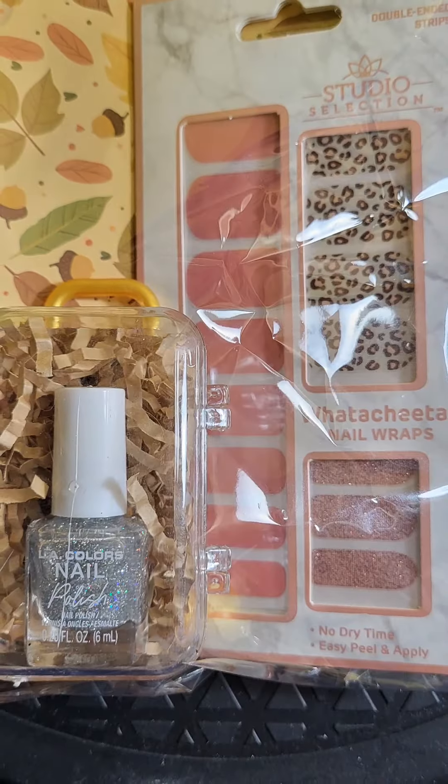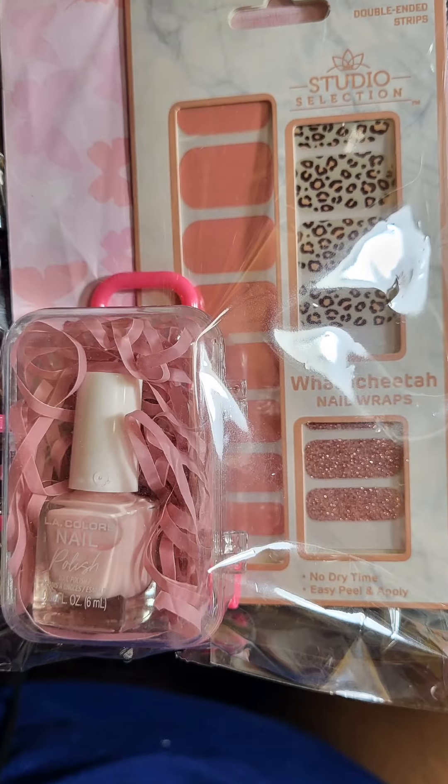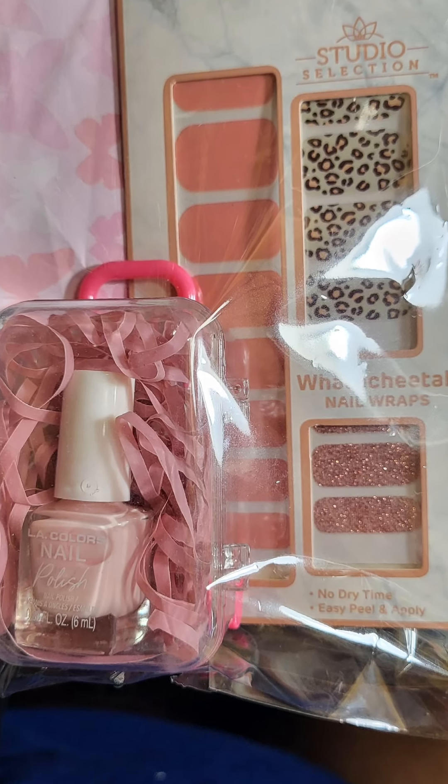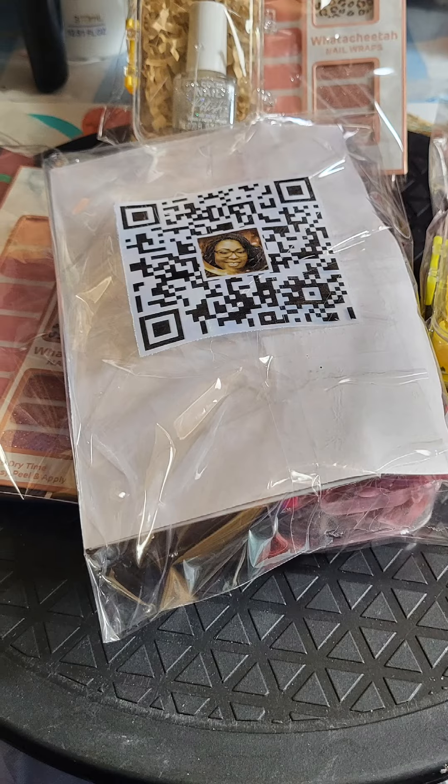I then branded the back of them with my business card. And I think that these turned out very cute. Tell me what you think down in the comments. Please like, share, comment, and subscribe.